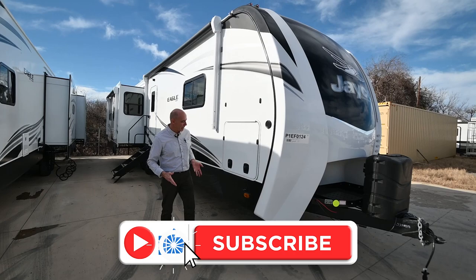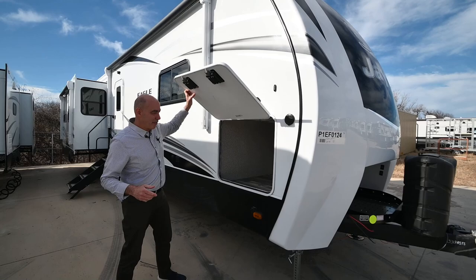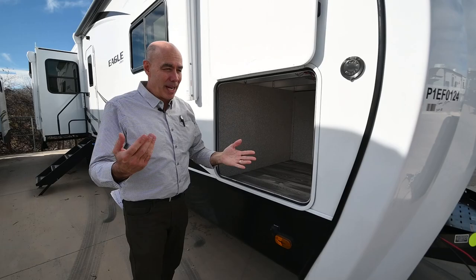Full hookups are defined as water, sewer, and electric. We just got back with our own RV from a place where we had no full hookups and we did fine for almost a week.